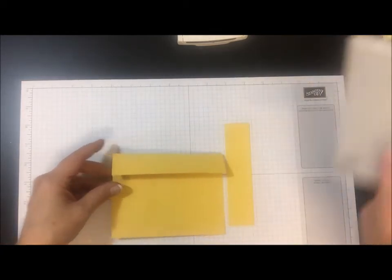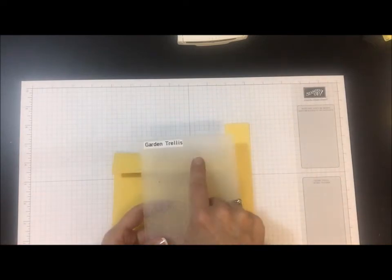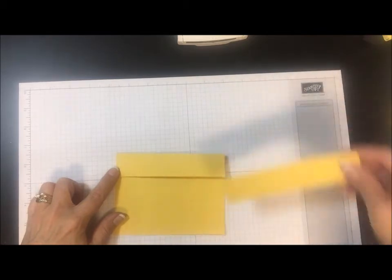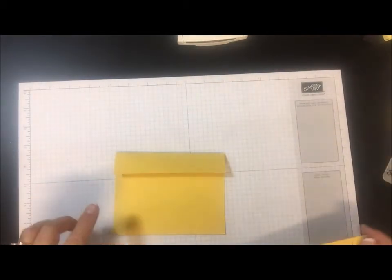What I'm going to do is add some texture with a garden trellis embossing folder. I'm going to emboss this top edge here and right here. So let me go ahead and get that done.